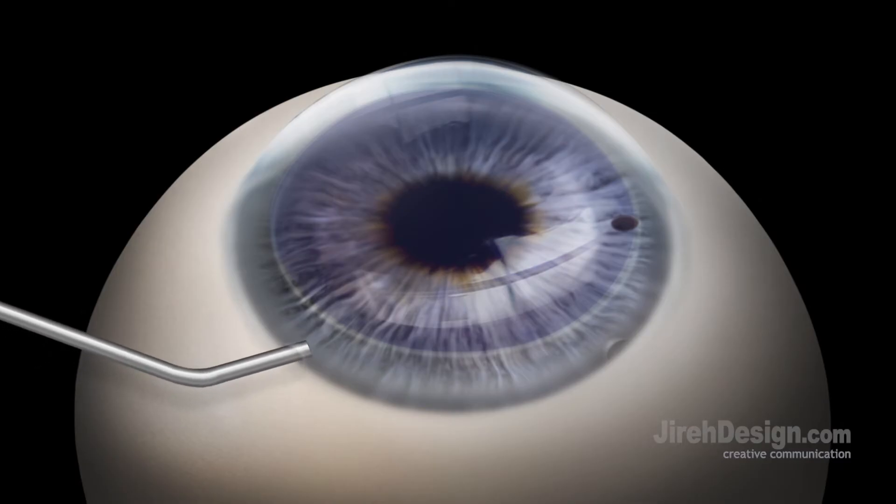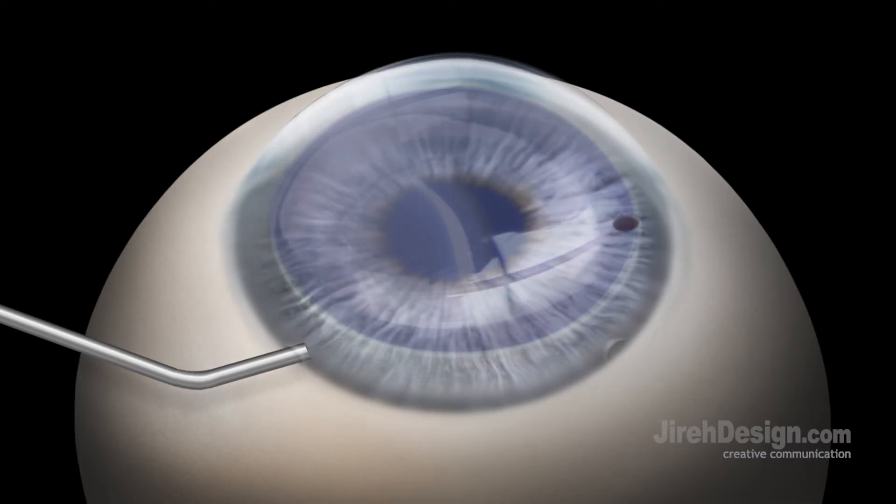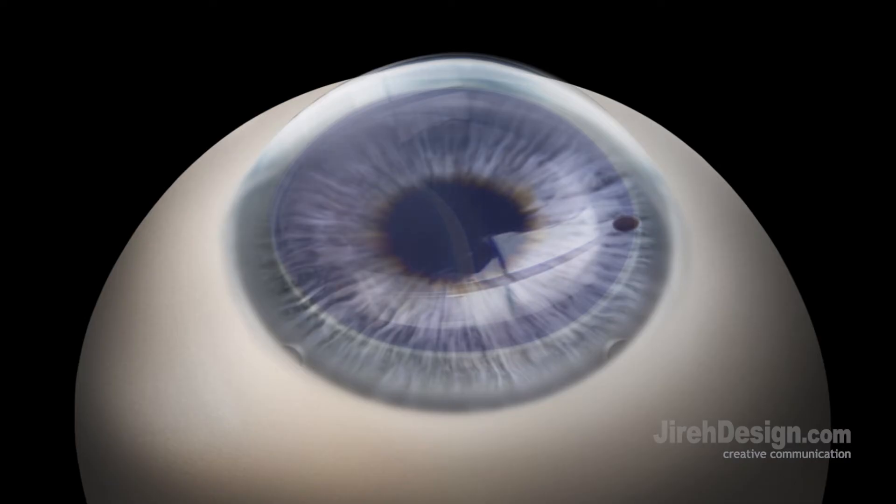A cohesive viscoelastic such as ProVisc or Helon is injected into the anterior chamber with the cannula through the paracentesis port to deepen and reform the anterior chamber. A temporal 2 to 2.4 millimeter clear cornea wound is then placed using a standard cataract keratome blade.